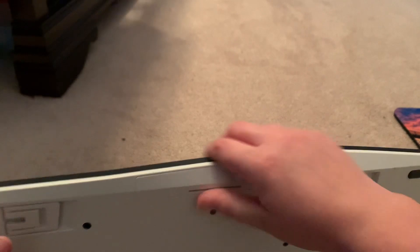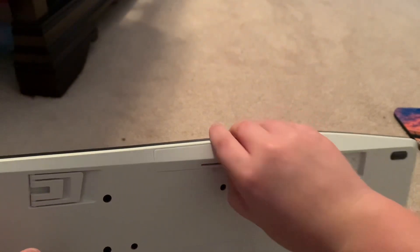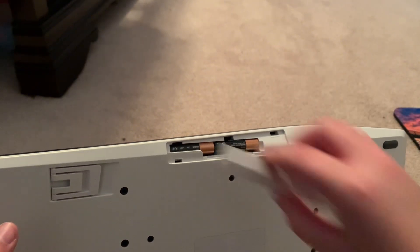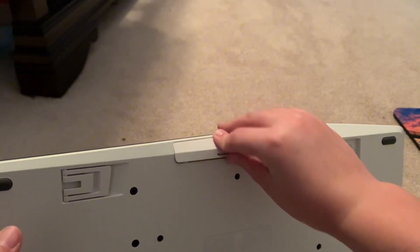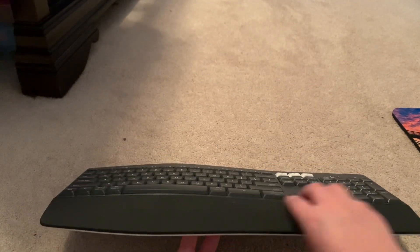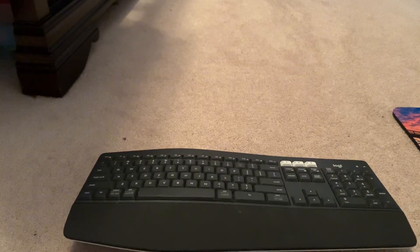Right here is the battery compartment — it pops off right there. And it also has one of these armrest pads while you're working or doing whatever.